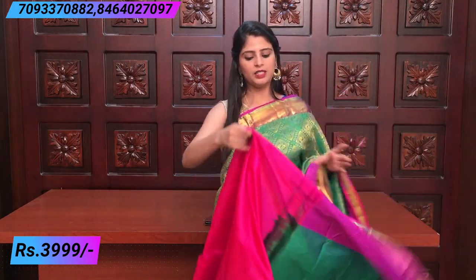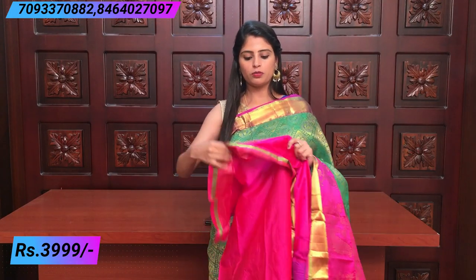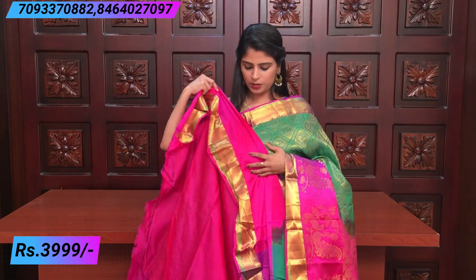The blouse is a contrast pink blouse. If you want, you can change the stitch on the plain blouse. The price is ₹3,990.